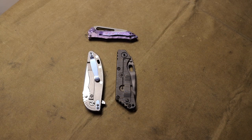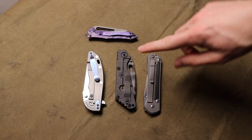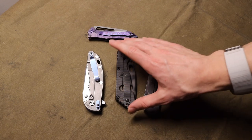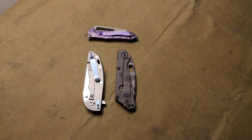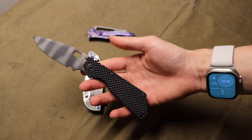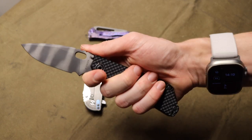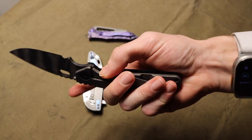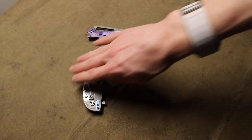Now I wanted to complete the trifecta. At the time the holy trinity of knives was: Chris Reeve Knives with the Large Sebenza 21, Strider with the SNG, and Hinderer with the XM-18 three-and-a-half inch. If you had good taste in high-quality knives, you owned at least one of these. I got the Strider SMG — they're hard to find but overall really unique knives. Some people don't love the build quality but I think it's just fine, no lock rock.